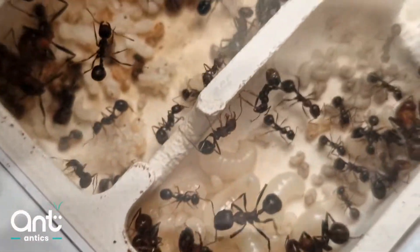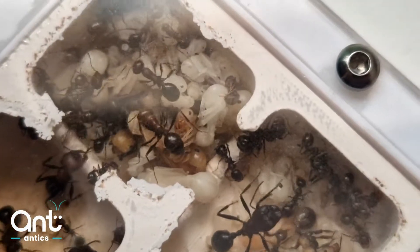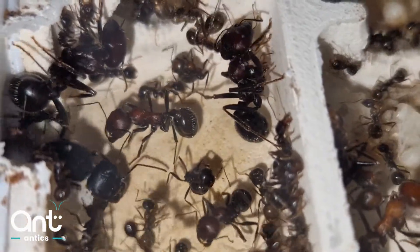Being polymorphic, you will notice there are minors, medias, and majors. Majors are used to crush and open up seeds for the minors to process.